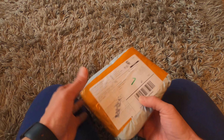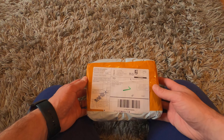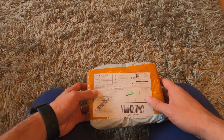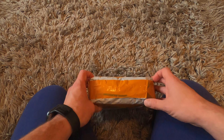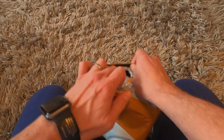Hi guys, so what do we have here? It's another parcel from AliExpress. I received it today — I've been waiting for it for about three months. It should contain my new camera adapter. I hope it's really good. So let's look inside.